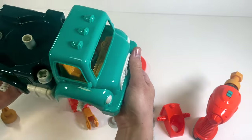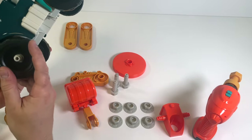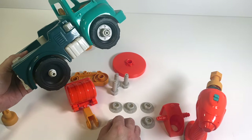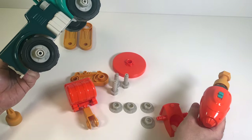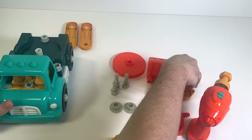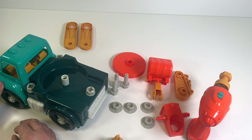Let's make sure they spin - yep, looking good! Let's move to the other side. This time let's put both wheels on first, then put our nuts on. Hold them nice - and the last one. So let's take a look at what we've got: we actually have a truck! Four wheels, a cab, a steering wheel. But wait, what about these other pieces?